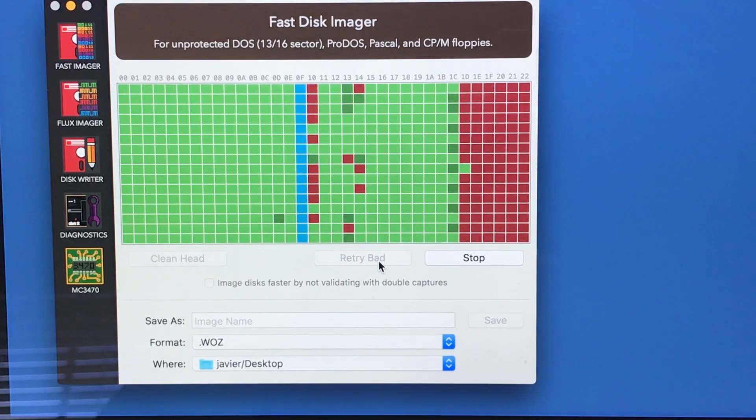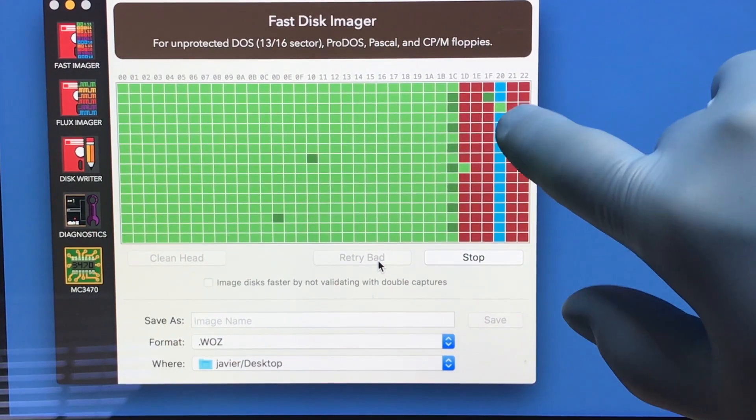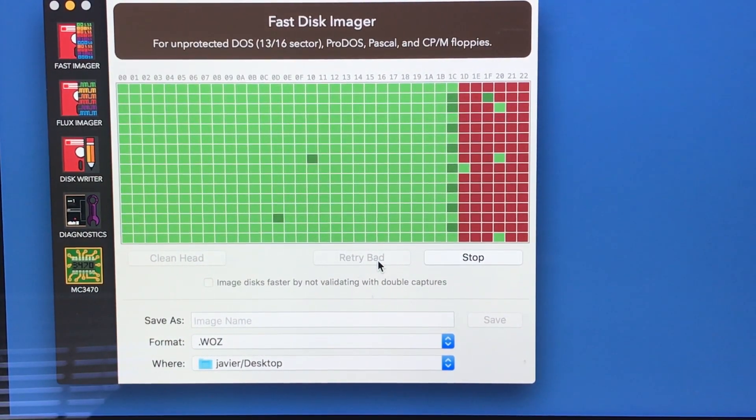It's kind of working — it's taking its time but hey, look, most of them have been reading. Those two I think have good data, just not been able to read it well. I'm going to try it a little bit later. There's still some bad data but I don't know if that's because the disk is empty at that part or there's damage. There's a green one, so maybe it is damage. I'm going to clean the floppy drive and try again.